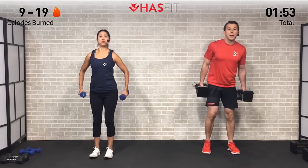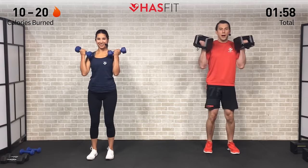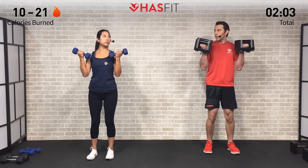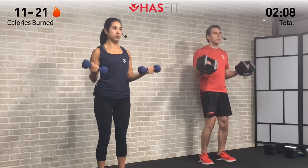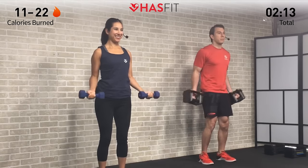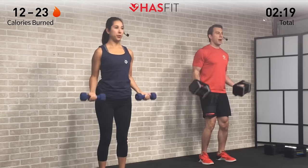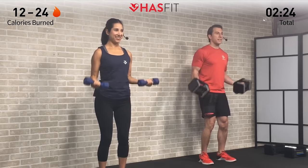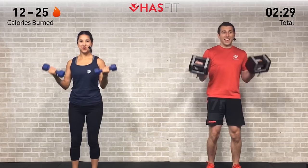Here we go — three, two, one, begin. Palms are up on the way up and on the way down. Nice and controlled — you definitely don't want to be swinging to get the dumbbells up. You don't want to use momentum on this one; you really want those muscles to work. We don't want your joints, cartilage, ligaments, tendons, etc. to take over. Maintaining proper form, proper posture. You are halfway through.